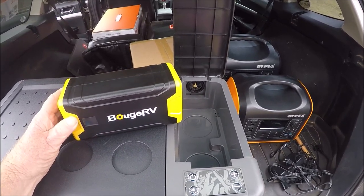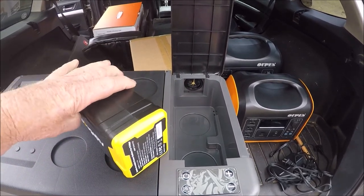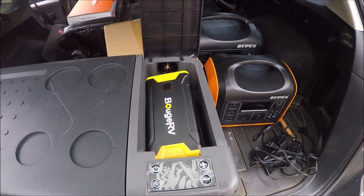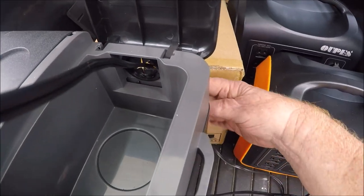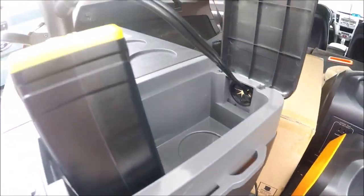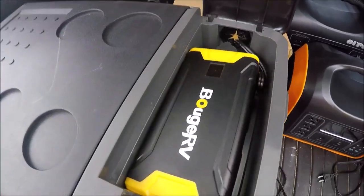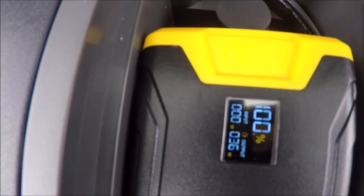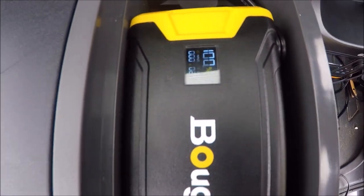One more thing about this BougeRV battery — not only will it run power to your small appliances, it will also run this refrigerator. It will run it up to six hours. You take it, turn it on its side, put it in there, then plug it in. You plug the cord from the battery through the hole in the back, follow the cord down, plug it up to the refrigerator, turn it on, and lay it down flat — tuck your cord in. As you can see, the gauge is working. It's fully charged right now and it's drawing 21 watts running the refrigerator.